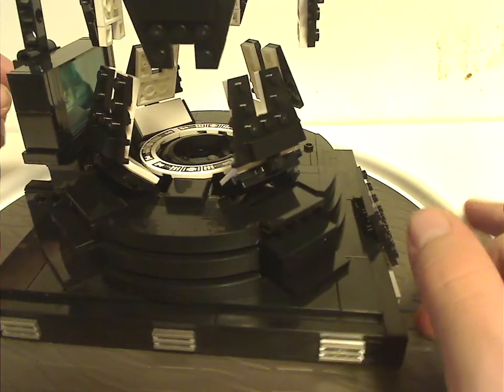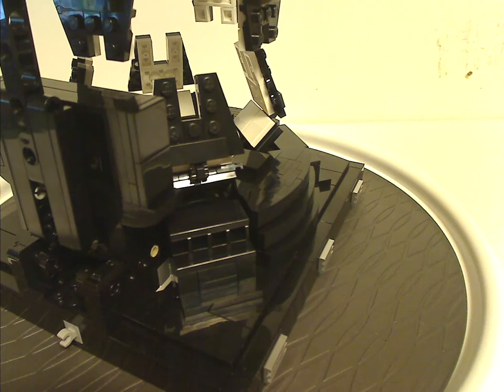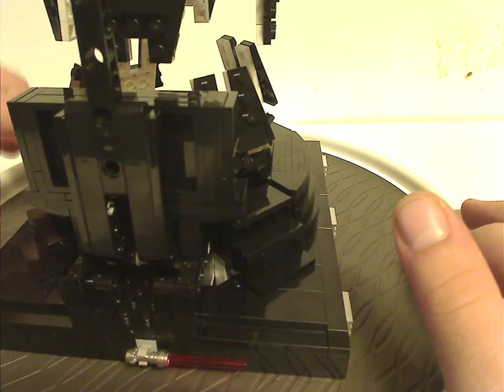Looking from the back, there's not much going on except for a single gray clip on the back, which is there to hang his lightsaber onto when you're displaying the set with Vader inside it.